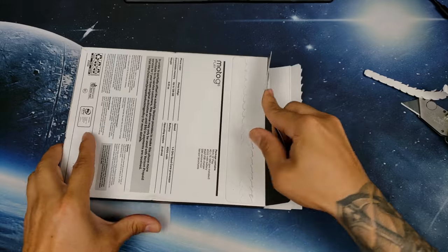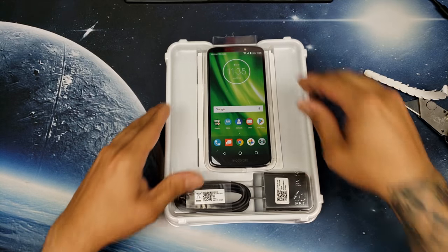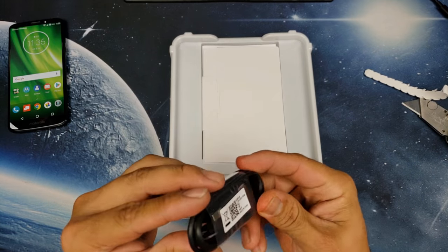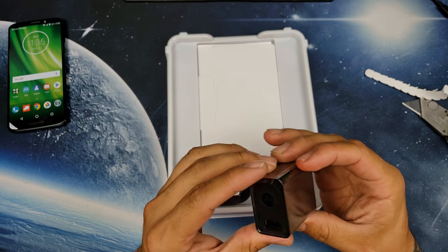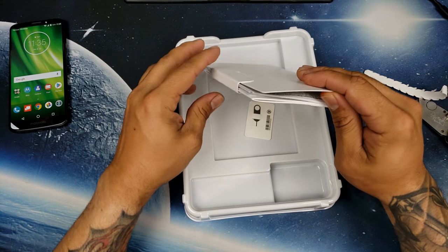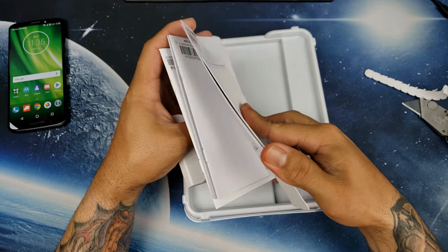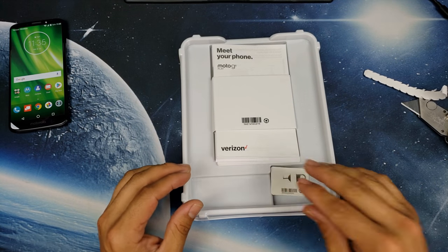Pulling out the device — there we go. You have the phone here. You do have a micro USB to USB charging cable and a brick; I believe this is fast charging as well. You get your SIM ejection tool, your Verizon brochure as mentioned, and the SIM card I believe is inside the phone itself.